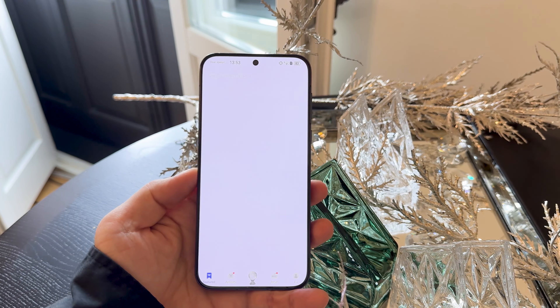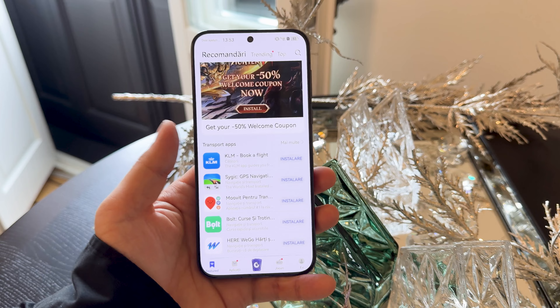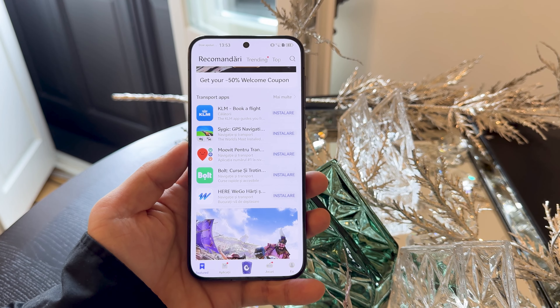The screen here is an LTPO OLED — that's what we're getting. It's pretty bright, has Full HD Plus resolution, and a new type of protection: Kunlun Glass 2. It's 120Hz and 6.6 inches, just so you know.